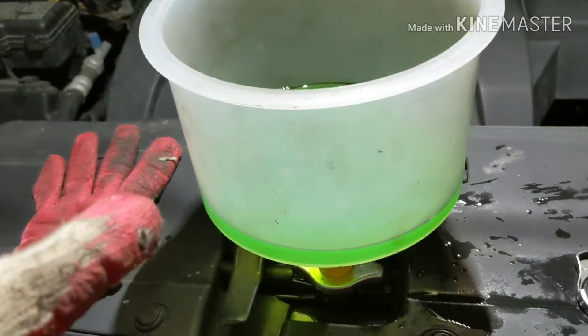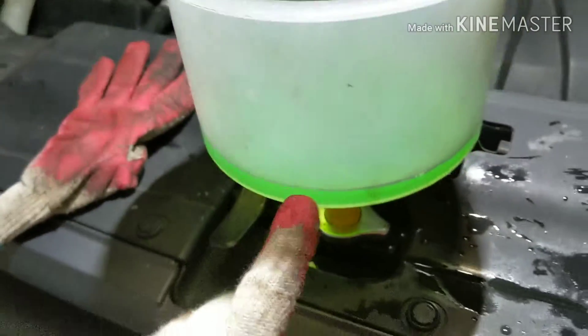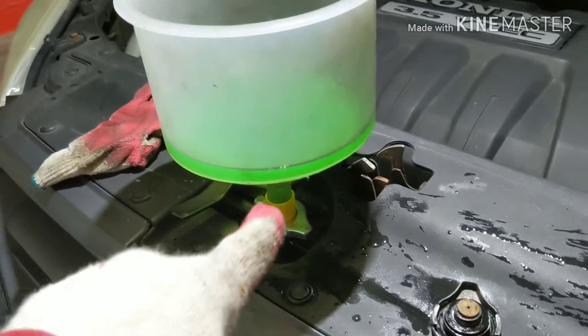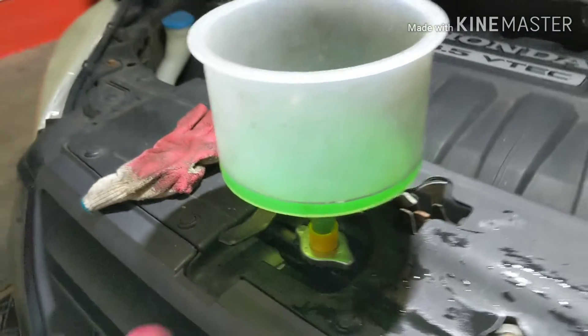Now, how do you know if your pump is working? You're gonna need a special funnel in order to do this. You put the funnel on it — it's a special funnel made for that — to bleed the system.